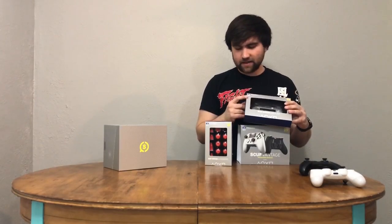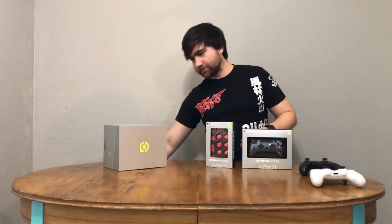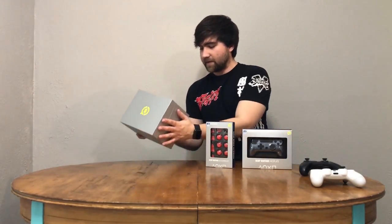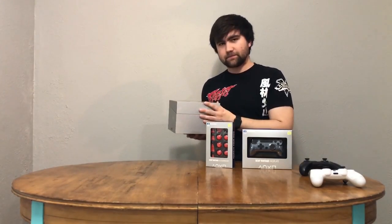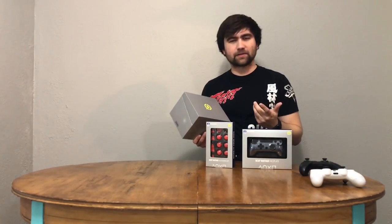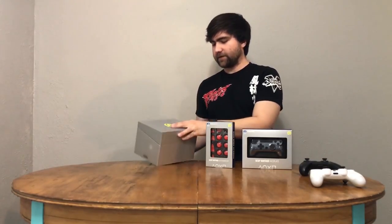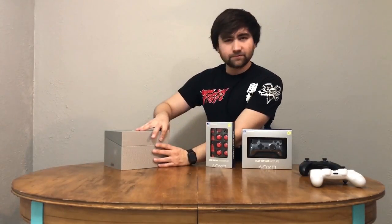Even the faceplate box has the PlayStation branding on it, and the accessories kit as well. Very cool stuff. You can also custom order these at scufgaming.com — you could have any of those colors you wanted for the sticks, much like an Xbox Design Labs controller. Very firm box. Let's open it up.